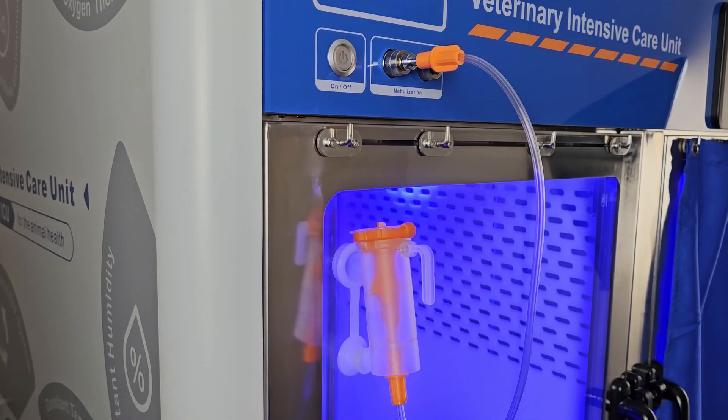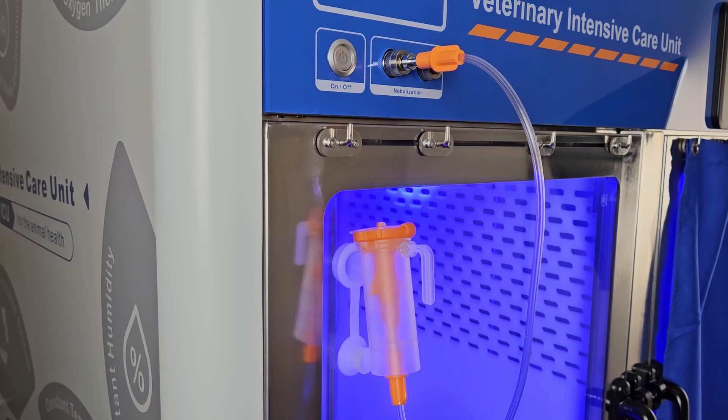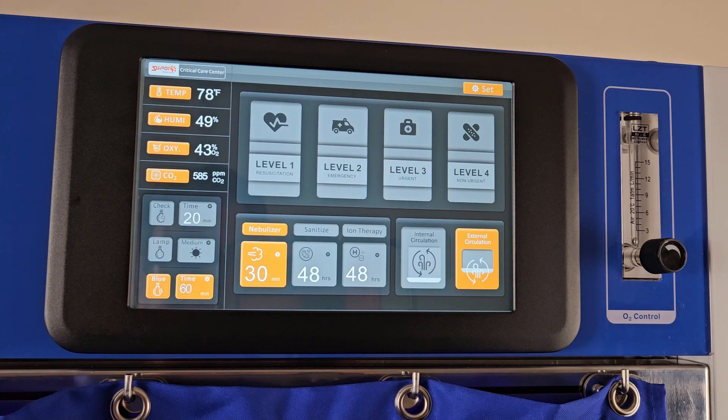A nebulizer can be attached to the nebulizer ports and placed into the port on the cage door. Be sure that the nebulizer is not filled past the max fill line. To turn on the nebulizer, press the nebulizer button and set the time for automatic shutoff below, up to 60 minutes total.